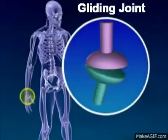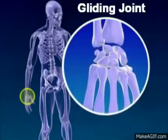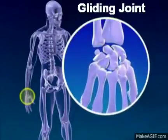The gliding joint glides over each other and is seen in the wrist and the feet.